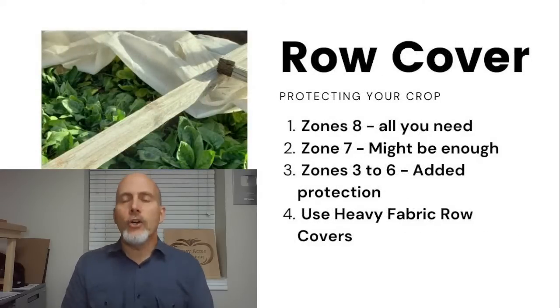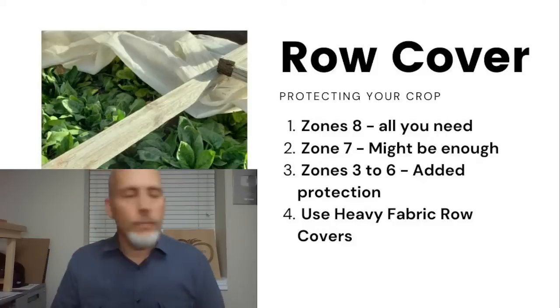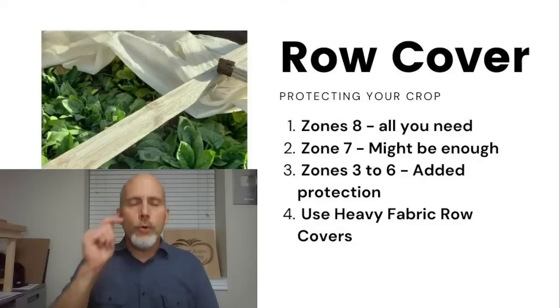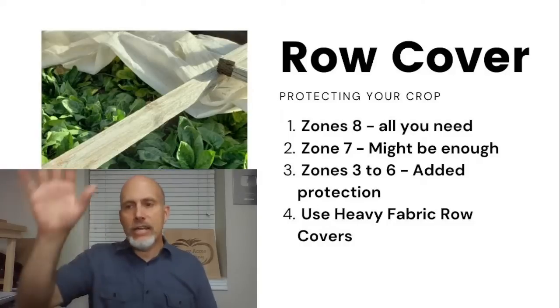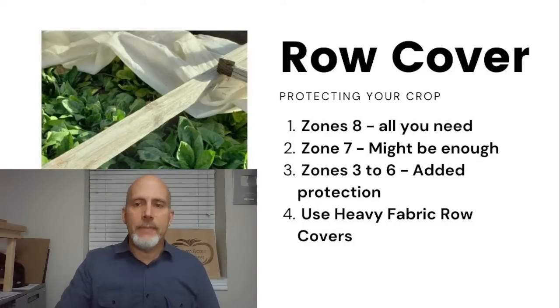Let's talk about protecting your crop. As you guys are asking questions, do AJ a favor and put three or four question marks before your question in the comment — that makes it easier for her to find them. There are three different ways to protect your crops easily — we're not going to talk about greenhouses. The first is row covers. We're talking about heavy fabric row covers — 1.5 to 2.0 ounces, which will say 'frost blanket' and protects six to eight degrees.